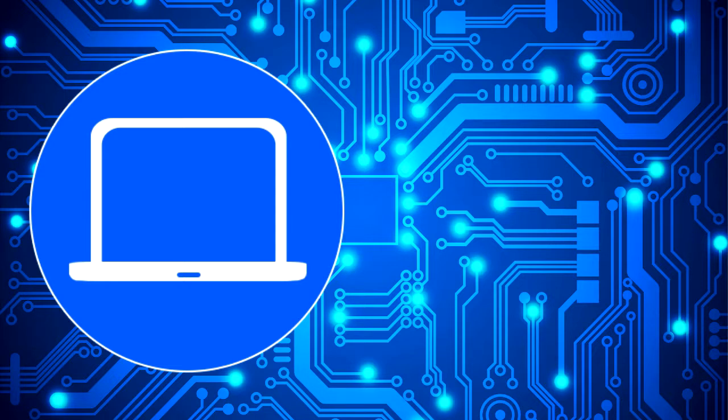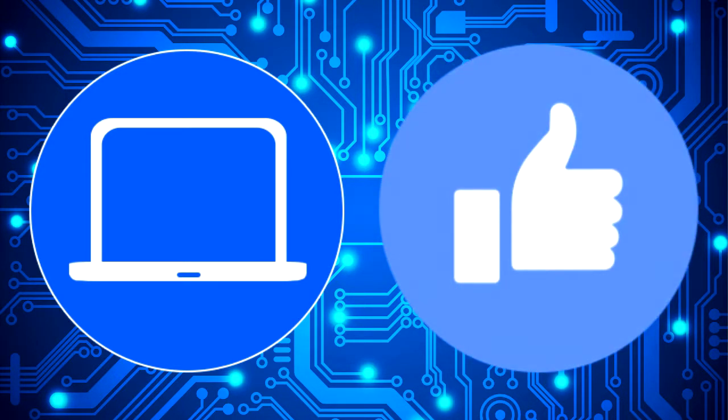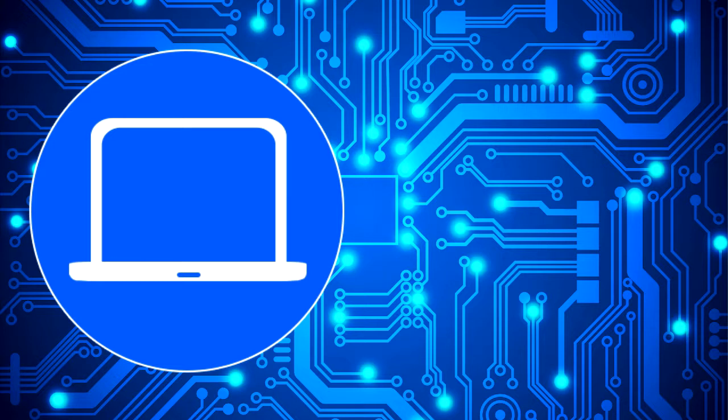Thanks for watching — don't forget to like and subscribe if you enjoyed this video, and if you need more, check out this playlist to watch other tutorials for your laptop. You can also click here to find parts for your laptop at partspeople.com.